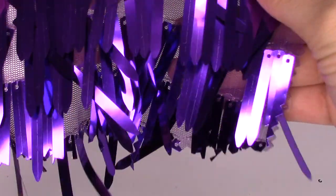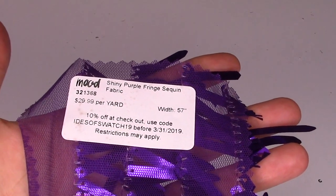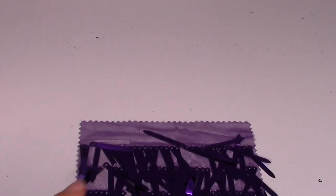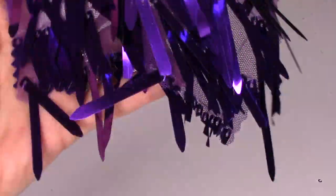Next, how fun — we have some sequin fringe. It's $29.99 a yard, 57 inches wide. They suggest it for flapper dresses, skirts, costumes, jackets, and accessories. It's 100% polyester and not featured in the booklet.